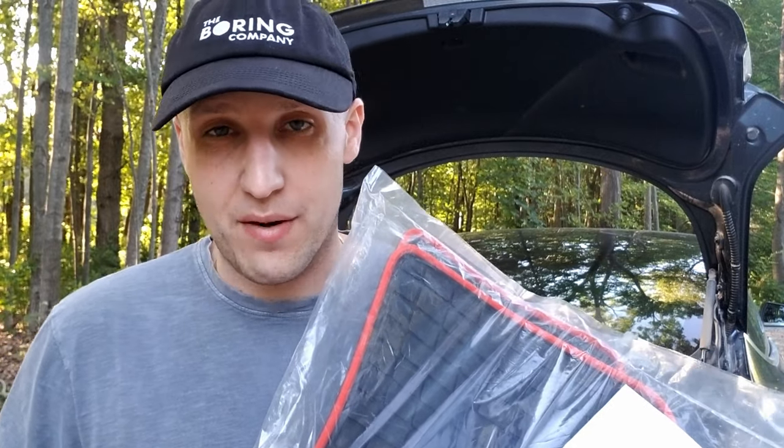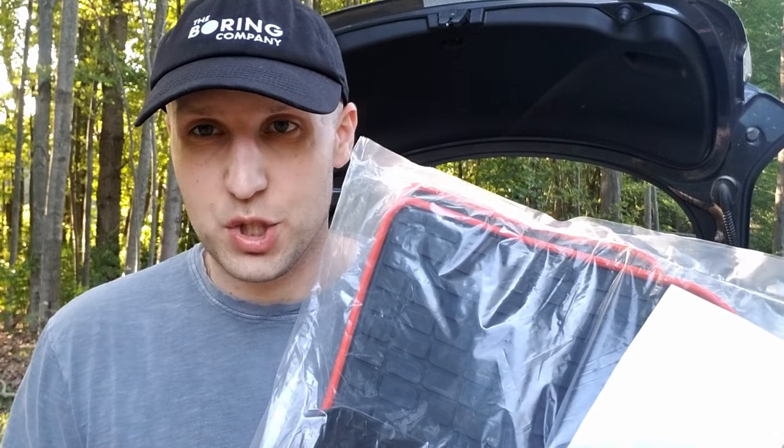What's going on everybody? Today I got a floor mat review for you. These are some pretty cool looking floor mats — they really stuck out to me, so let's check them out.